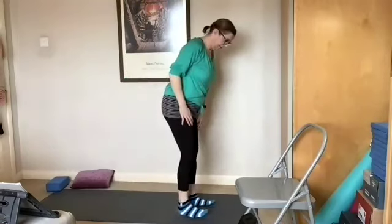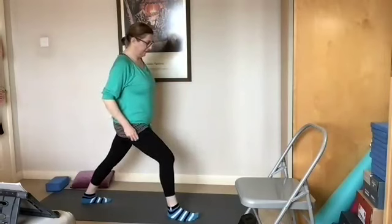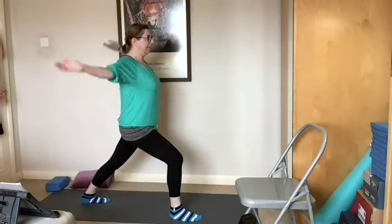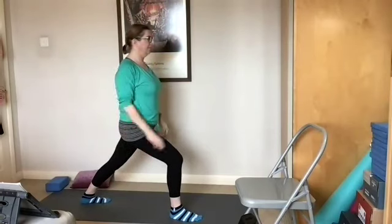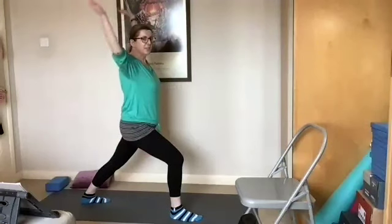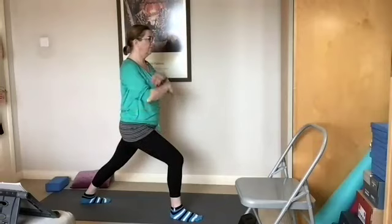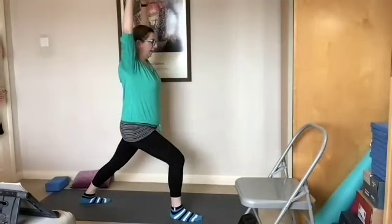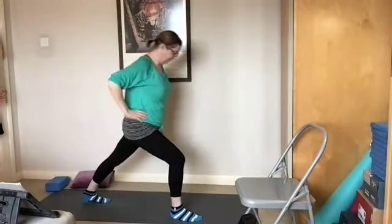Bring that foot forward, step back with the left foot, find your alignment with the right knee, and breathe in, breathing out, breathing in lifting the arms, breathing out, breathing in feeling that stretch into the lower back, breathing out and then releasing. Lovely.